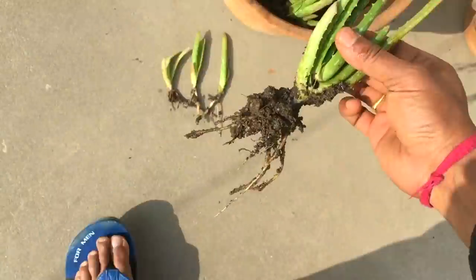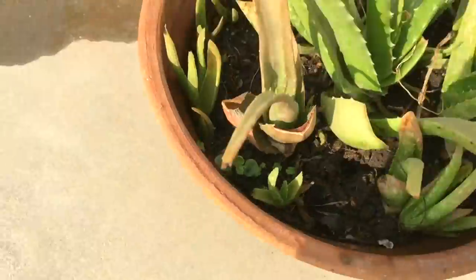If you remove the young plants from the pot, it will also help the older plant grow faster and healthier.